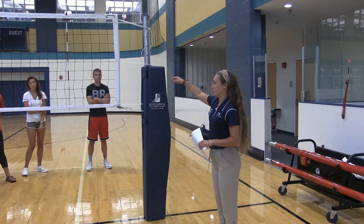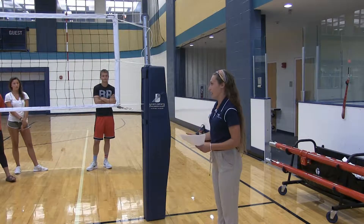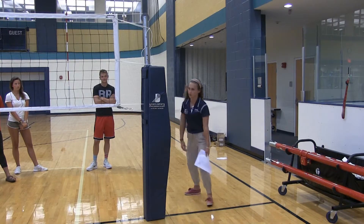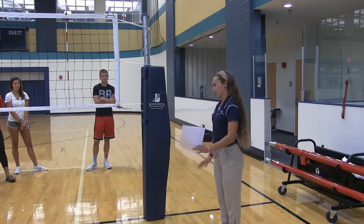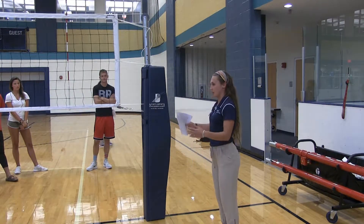So let's say that this team is serving — you're going to be standing on this side for the entirety of the rally. Normally if the ball's over here you switch and then switch back, but we're not going to do that. If they're serving this side, you stay on this side for the entirety of the rally.